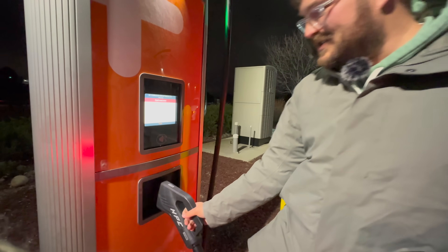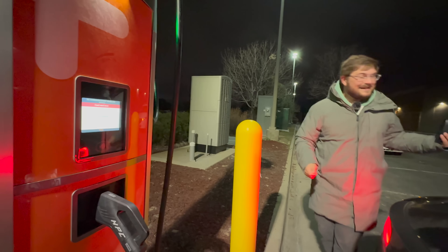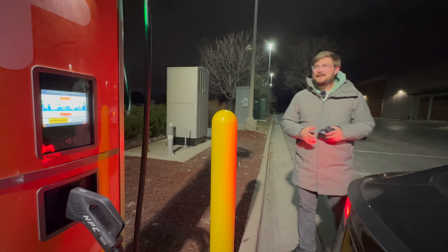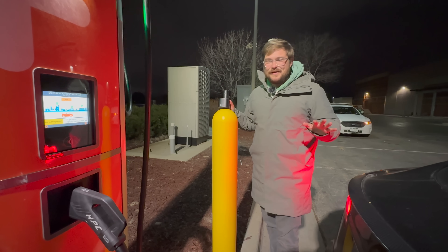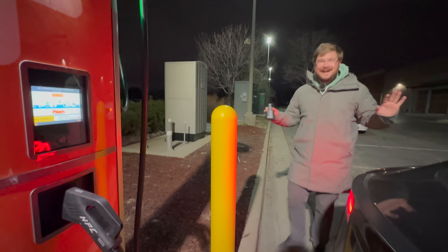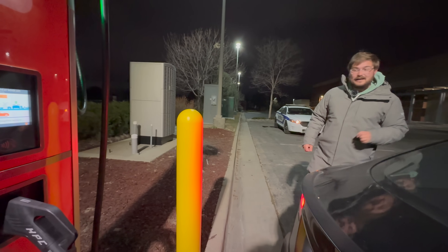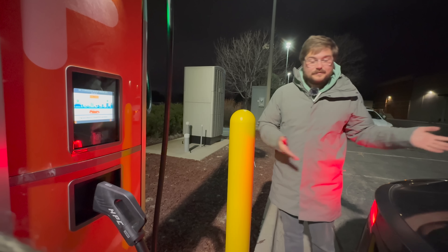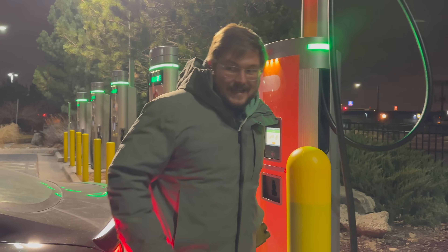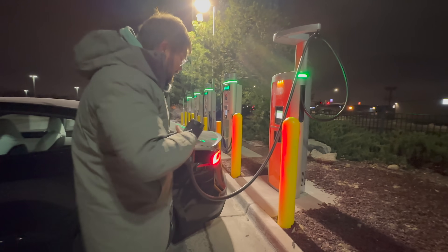Come on, ChargePoint — I was just singing your praises for station activation. I think whenever I go to charging stations they seem to just start faulting out; I don't do anything, I swear. Let's get reconnected and get this thing going because it's getting cold and the car's dead. This time it seemed to accept the card — I didn't do anything differently, I don't know what's going on.